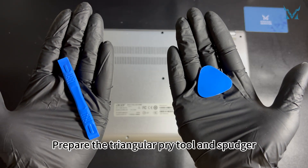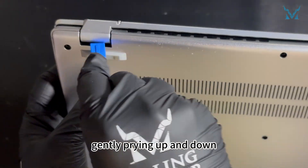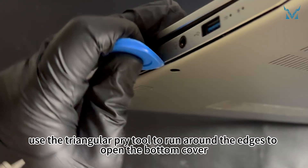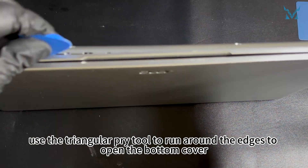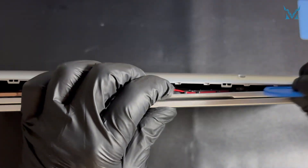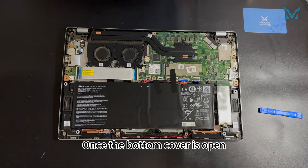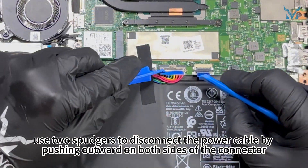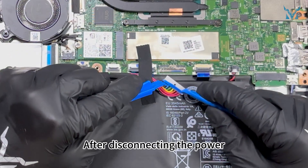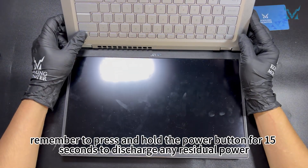Prepare the triangular pry tool and spudger, and use the spudger to insert at the hinge area, gently prying up and down. Then use the triangular pry tool to run around the edges to open the bottom cover. Once open, use two spudgers to disconnect the power cable by pushing outward on both sides of the connector. After disconnecting the power, press and hold the power button for 15 seconds to discharge any residual power.